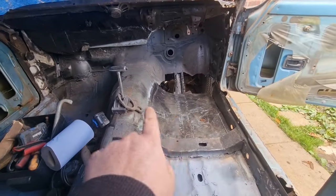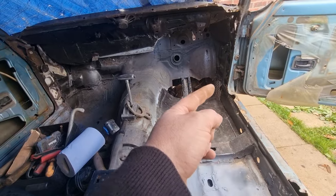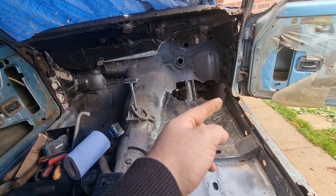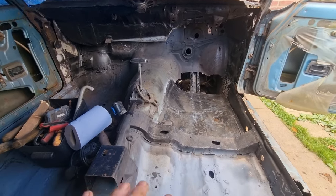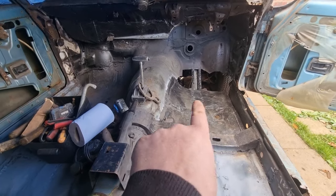The only bit I've got to work on now is all of that area and obviously the side sills here. The inner sill is ready to take the outer sill, so I just wanted to show you that we're starting that now.